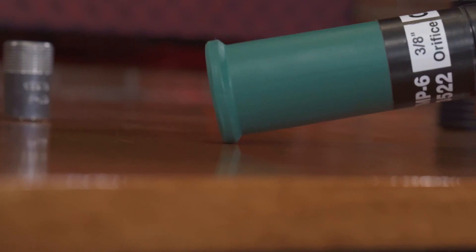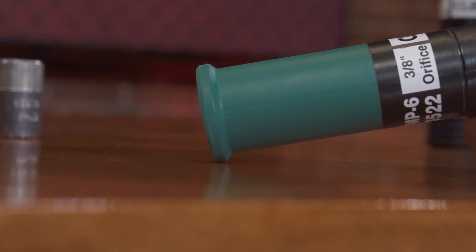Tungsten carbide also offers the best value — looking on our site, tungsten carbide versus silicon carbide is slightly less money. They're also very rugged and durable, and they resist impact, so if you drop it on the ground or it hits something, it's less likely to break.